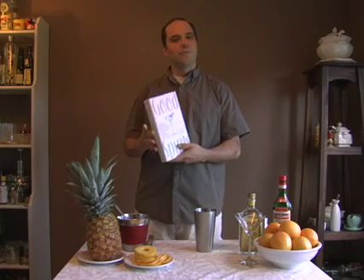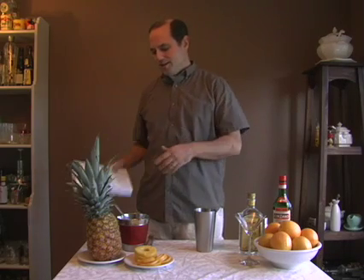Hi, I'm A.J. Rathbun, and today I'm going to be making a drink from my book, Good Spirits: Recipes, Revelations, Refreshments, and Romance, Shaken and Stirred with a Twist. This drink is from a chapter called Unburied Treasures, which features recipes from the early and middle part of last century. This particular one is called the Hugo Special.